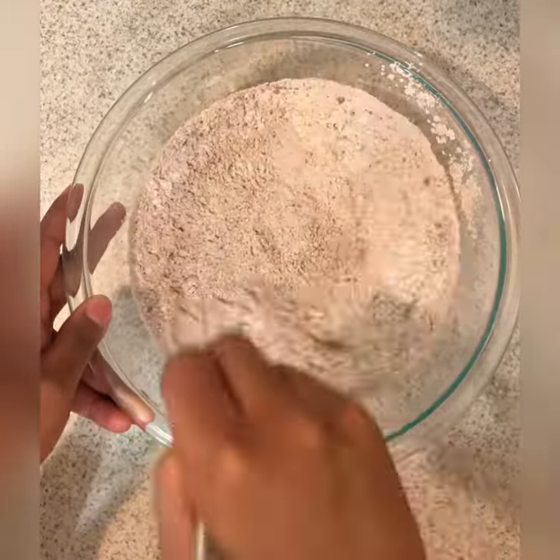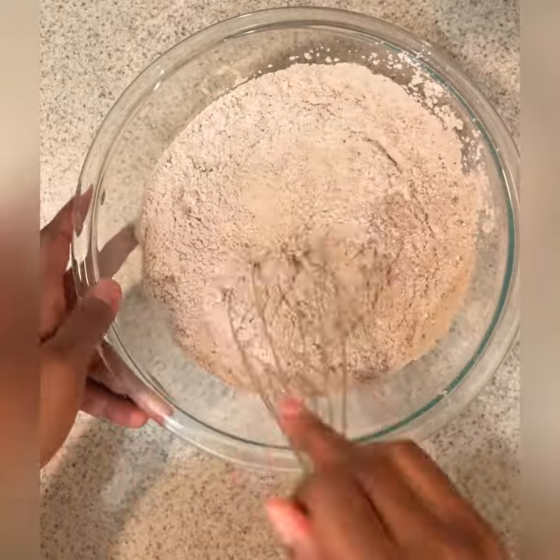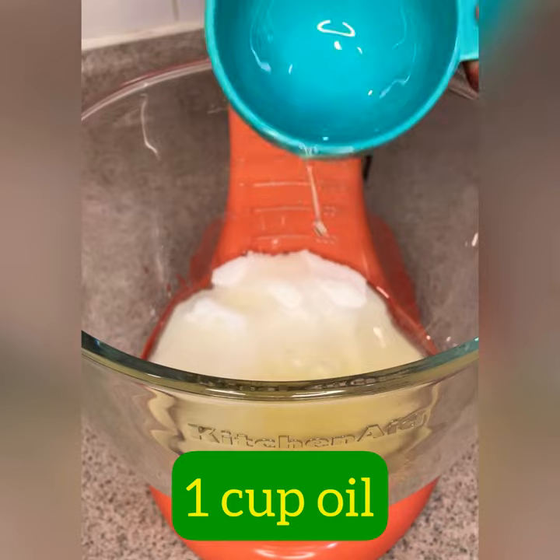This is going to be an adaptation from our red velvet cupcakes — we're just going to add a little bit of booze to them, make it a good old time. Two cups sugar, one cup oil, mix it together.